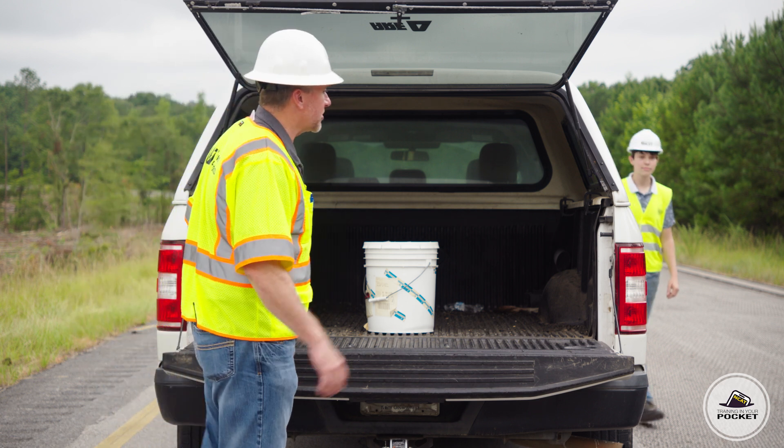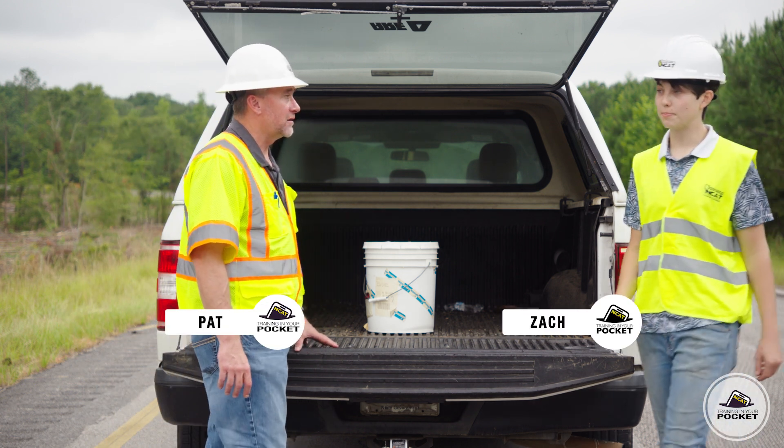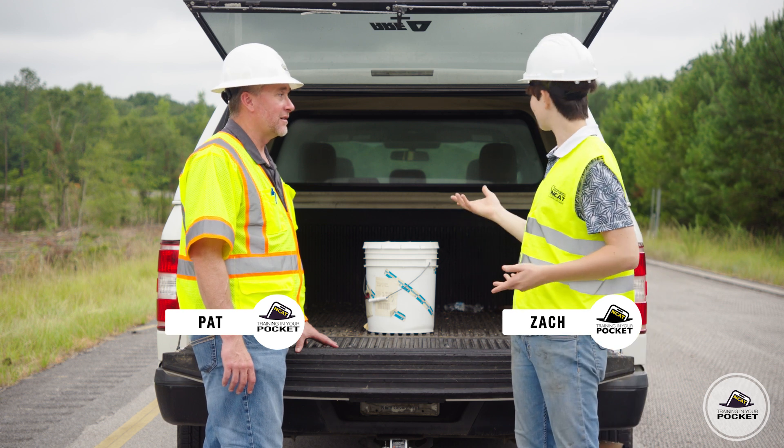Come on, Zach. Let's check out this milled surface. It's being prepared for an asphalt overlay. Sounds good, but is it ready? I don't see a paver.